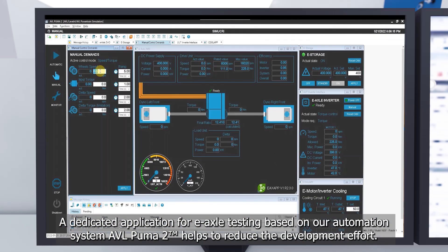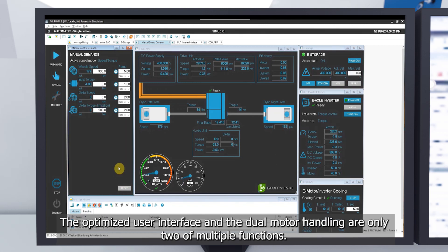A dedicated application for e-axle testing, based on our automation system Puma 2, helps to reduce the development effort. The optimized user interface and the dual motor handling are only two of multiple functions.